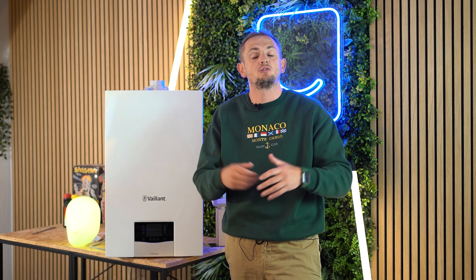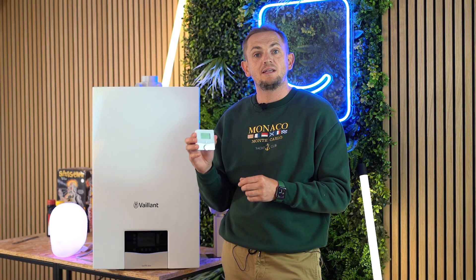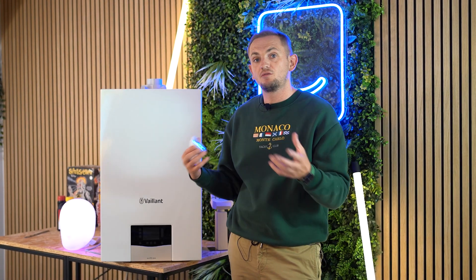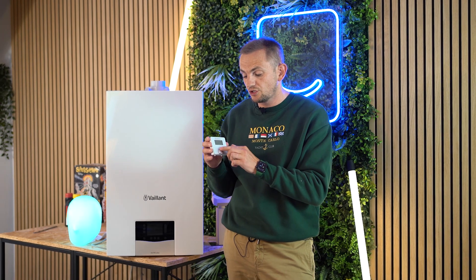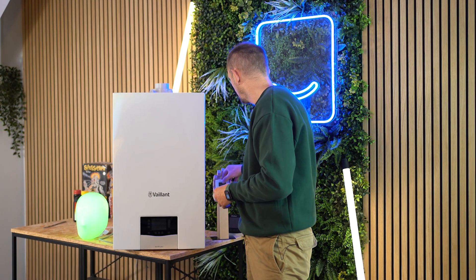There are two control options available. The first is the Senso Room — this links to the boiler via Wi-Fi and comes with the Vaillant Smart Home app, letting you change your heating schedule and target temperature from your phone. You can also view burner data and fault codes. The only limitation is that physically on the unit itself, all you can do is turn the boiler up or down — you can't set programs directly on it.